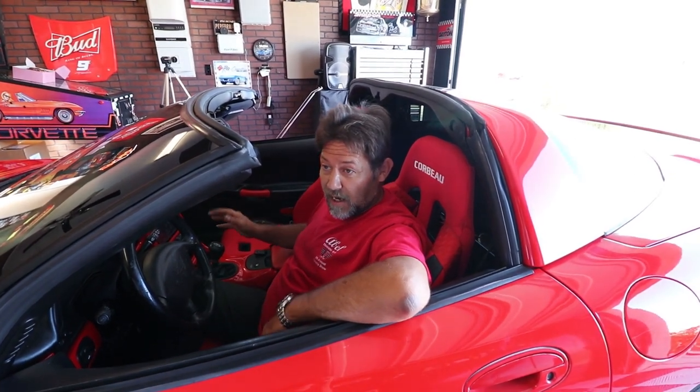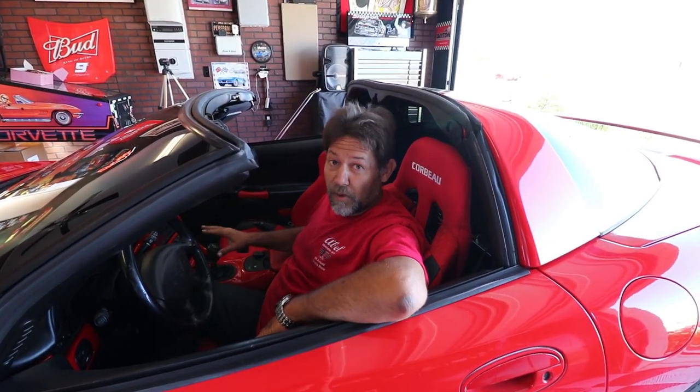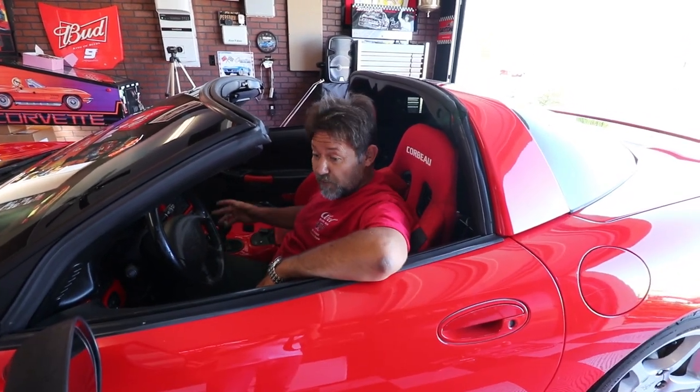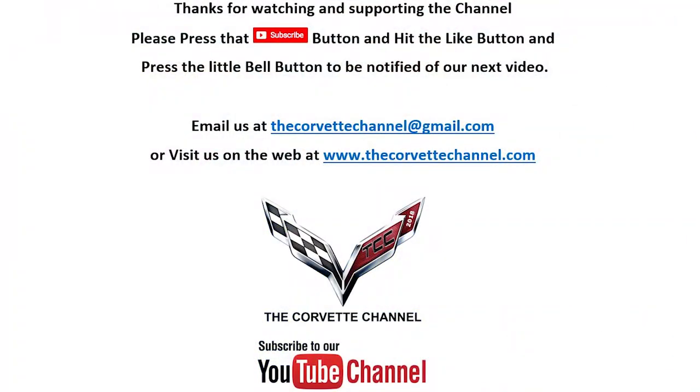Thank you very much for watching. I hope you enjoyed the video. If you decide to tackle the short shifter in your C5 Corvette, I hope you feel a lot more confident in knowing exactly what steps you're going to have to do. Again, we want to reach out to Mike over at TPS Motorsports. Without his support and sponsorship, we could not bring you these videos. Big shout out to Mike over at TPS Motorsports — you're going to find all of his information linked right down here at the bottom of the screen. Thank you very much for watching and have a nice day. Don't forget to hit subscribe.